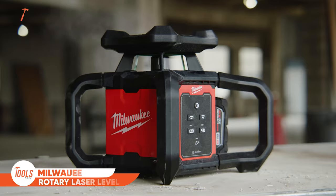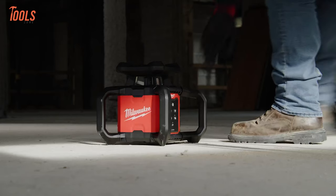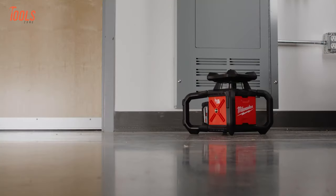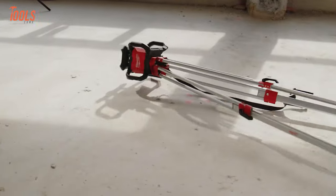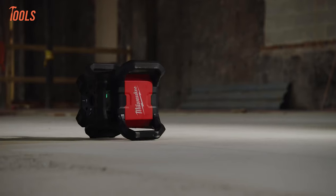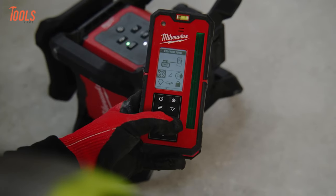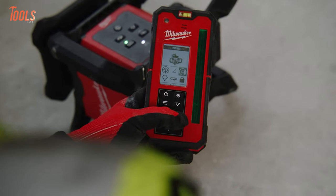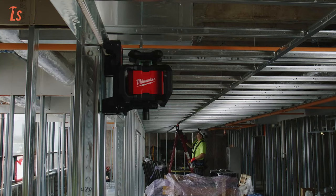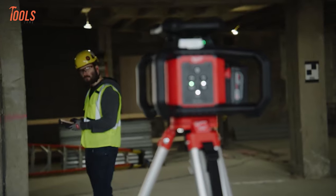Introducing the Milwaukee Green Interior Rotary Laser Level Kit, your go-to solution for precise and hassle-free leveling in any interior space. Built tough for the job site, this kit boasts impact protection, enduring a 1.5-meter drop and a 2-meter tripod tip. The all-in-one remote and receiver, featuring center find, ensures easy, fast, and automatic long-range alignment, detecting beams up to 1,000 feet. With simplified menu navigation and user-friendly design, the amplified rare earth magnets provide a secure hold on steel studs, while the included wall mount offers the quickest setup on horizontal or vertical materials.